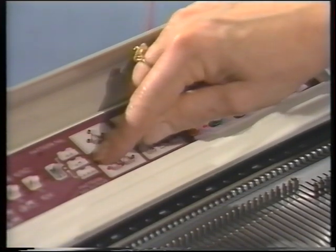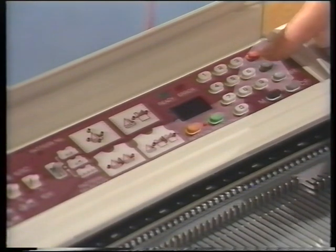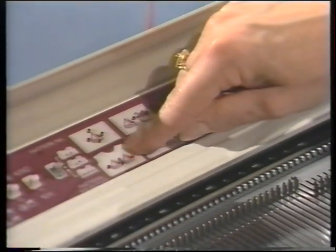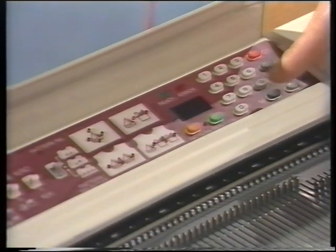Where do we want our patterning to begin on the garment? We'll enter orange 32. Press the memory button. Where do we want our patterning to finish? We'll enter orange 5, and press the memory button.